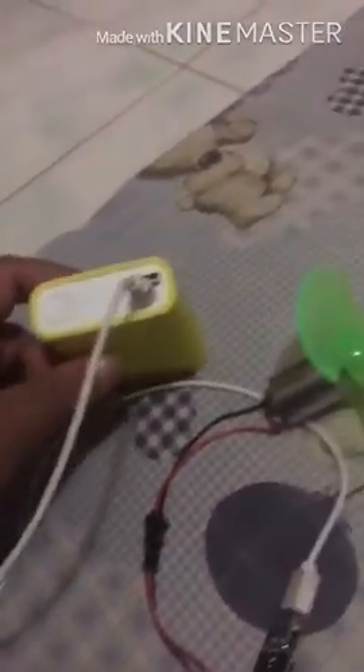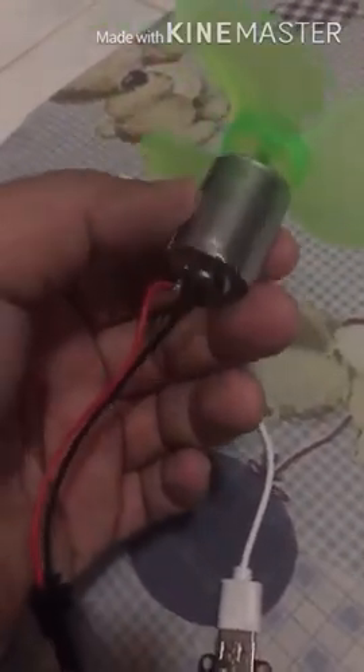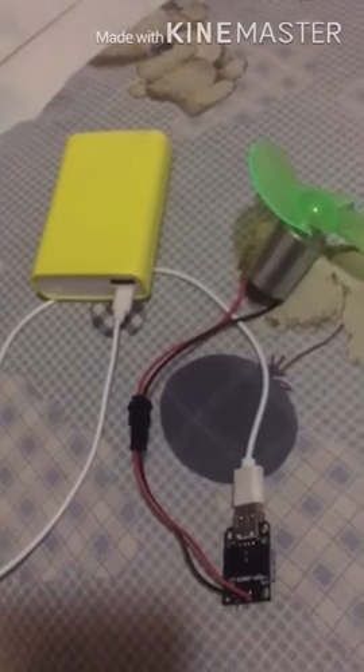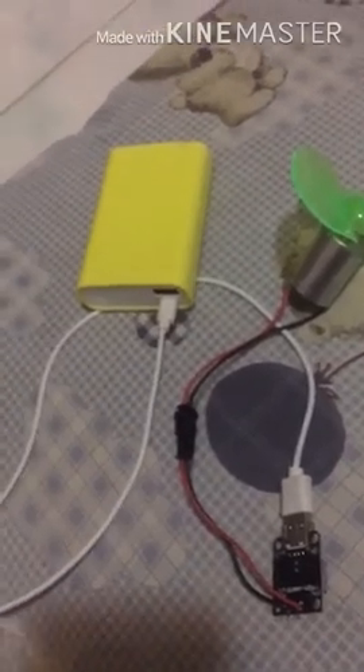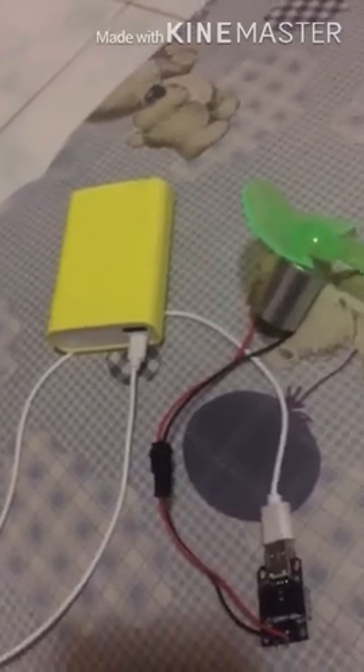We're still on a smaller scale — we're still building the bigger scale. This one is an electromagnetic dynamo. Let me know what you think and how to improve this concept, and don't forget to subscribe and like this video. Thank you, bye!